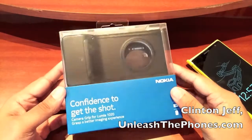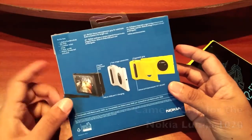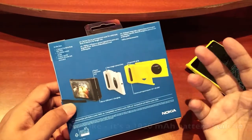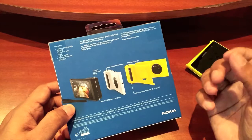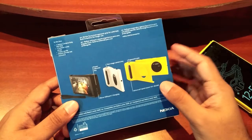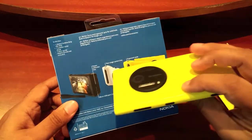Hey guys, this is Clinton Jeff from UnleashThePhones.com and this is a quick look at the camera grip for the Nokia Lumia 1020. It also comes with a leather wrist strap and it has a built-in battery that is about 1200 mAh, which should give you a little bit more battery life. It also has a two-stage camera key that works with the camera key of your 1020.